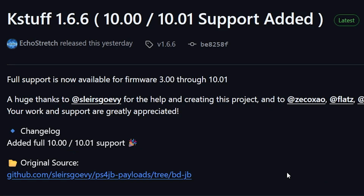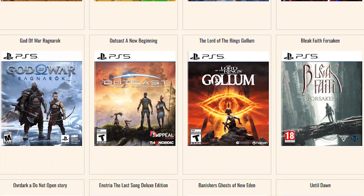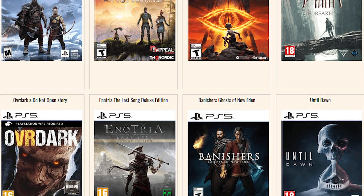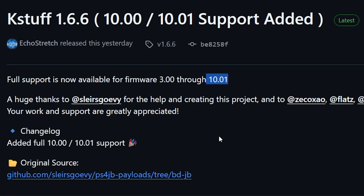KStuff 1.6.6 was released and we've got full support now available for firmwares 3.00 through 10.01. If you're wondering what's the real reason to get on these later firmwares, it's simply because you can play a ton of games if you have a 10.01 PS5. There's probably a couple hundred games available now — and these are PS5 retail games.